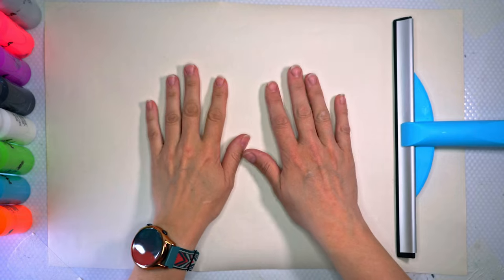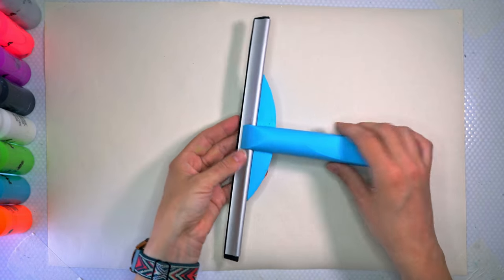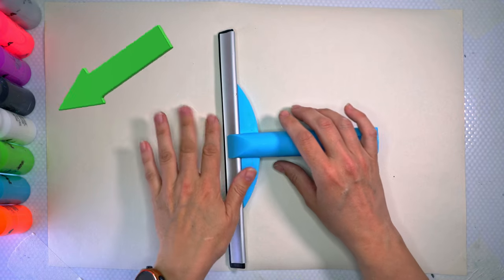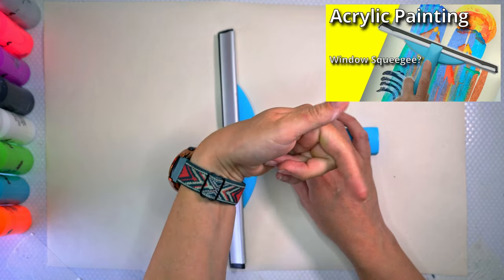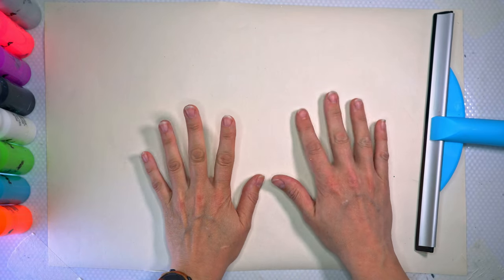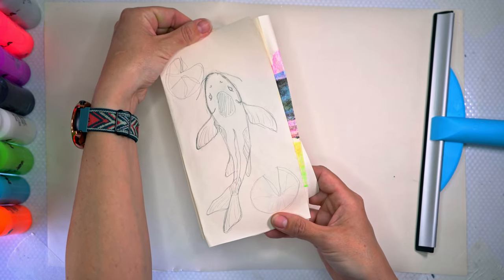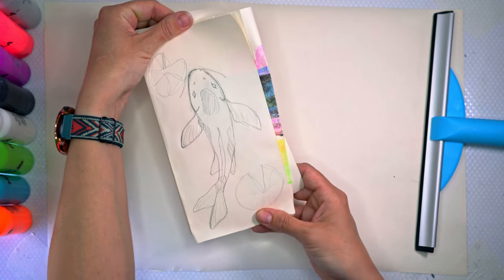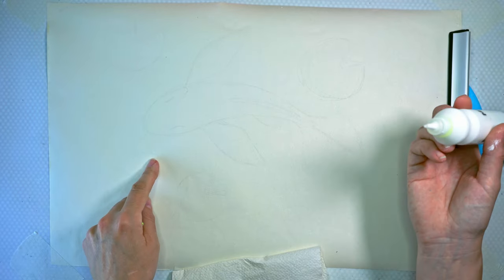Hi everyone, welcome back to my channel! Today we're doing another squeegee video using a piece of paper and my squeeze bottle paint. I've used this technique before and will link it in the description. The last time it was really abstract, so for this one I really want to try and make a design — I've decided to go with a koi fish and some water plants.